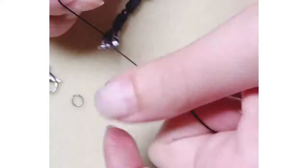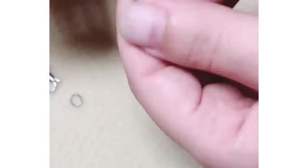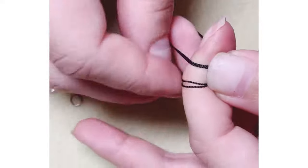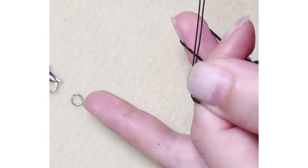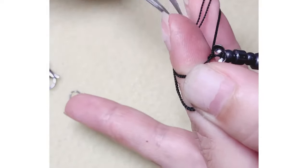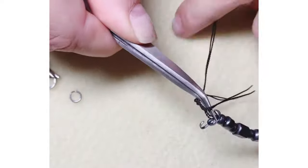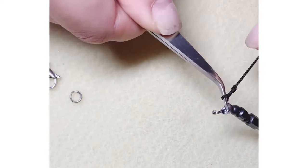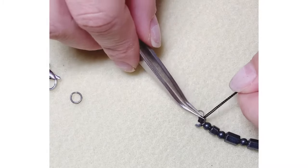If you're not using a double strand, then you're going to use our next method which is the overhand knot. I do it over one and two, and then I use a pair of tweezers to slide down my overhand knot. The point is you want to get your knot to settle inside of the bead tip and as close to the beads as possible.